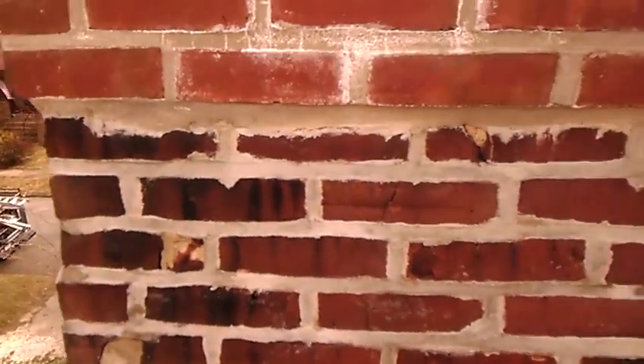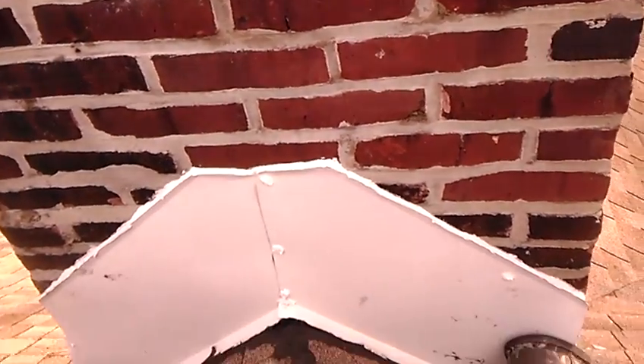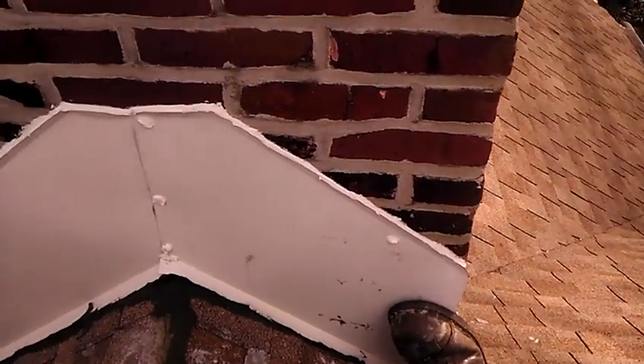I've looked at the chimney and it doesn't look bad — it looks like he's had quite a bit of work done on this. Somebody was saying it might have something to do with the internal part of the chimney, but it does not. It is definitely the flashing.